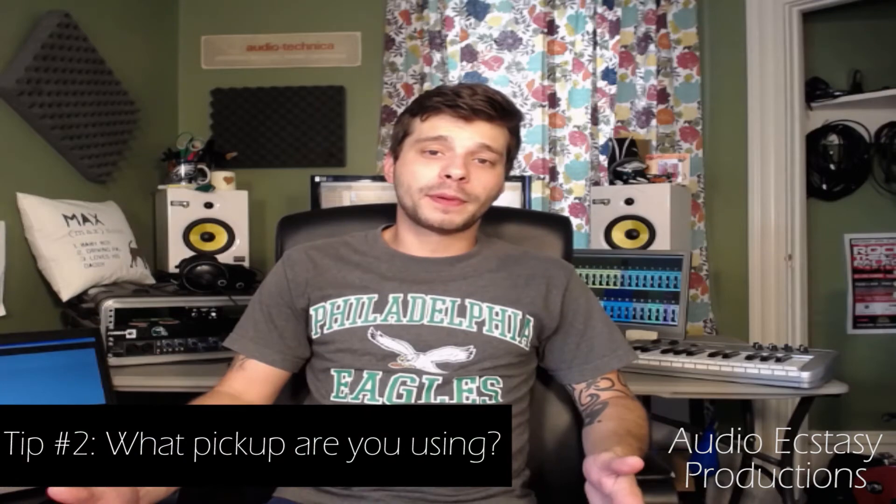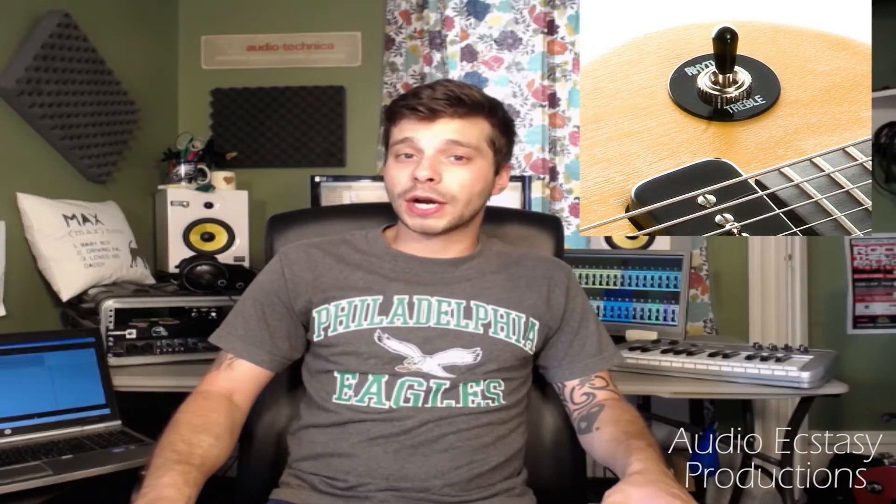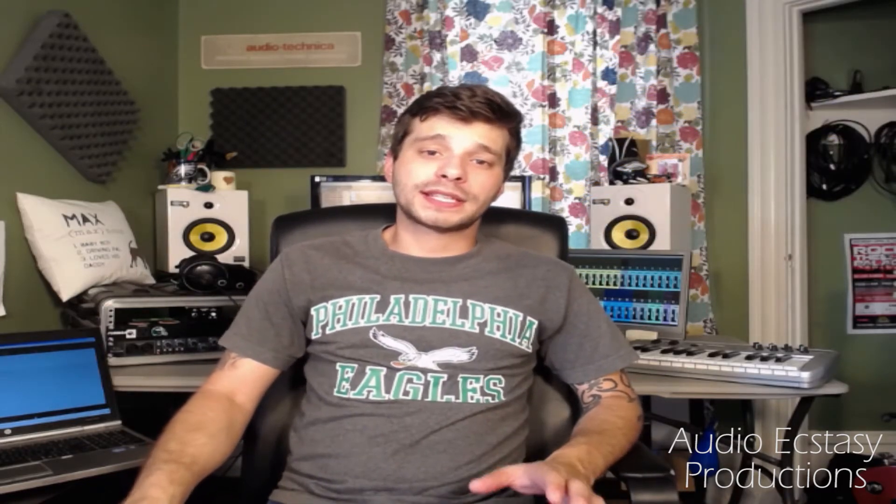The next tip: what pickup are you using? If your guitar has more than one pickup, you have access to a really great variety of sounds, and especially if you have volume and tone control for each pickup, there's a ton of sounds on tap just by playing with combinations of settings. Really think about what pickup is best for what you're playing. A lot of people ride the bridge pickup when maybe the middle position might be a little better. Make sure the sound coming out of your amp is what you're looking for.